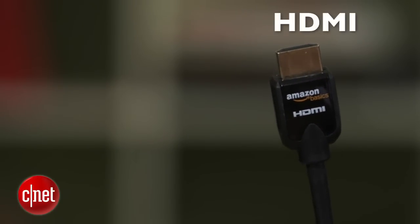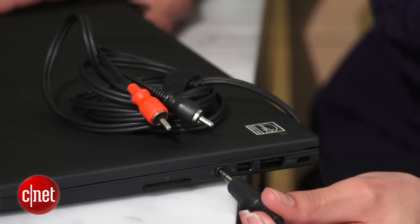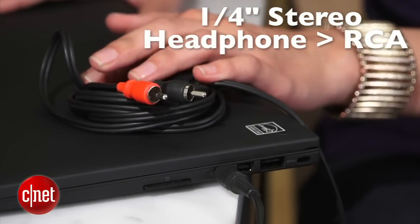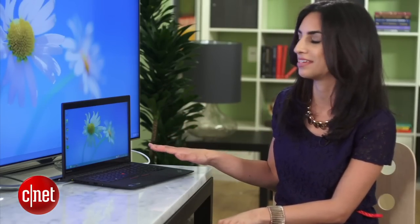If your computer doesn't have HDMI or mini DisplayPort out, which both carry audio, you'll need an audio cable connecting your PC to your TV. So that's working, but before I can head to the couch, there are a couple more things I need to tweak on my PC.